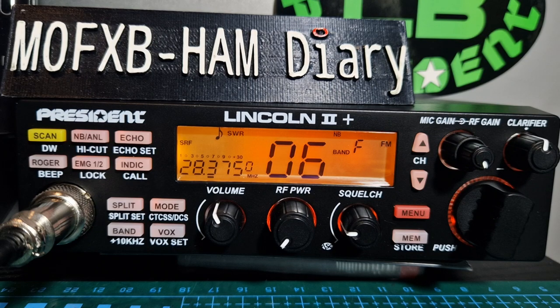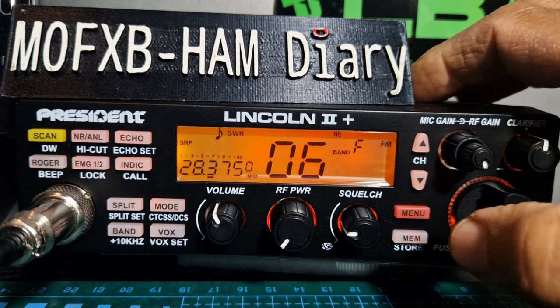Welcome to my channel. This is the President Lincoln 2 Plus. I'm going through the menu selections — these are new to me, but I'll go through them. There is a timeout, so if it times out, don't worry, we can go back into the menu. You hold down the menu button to get started.